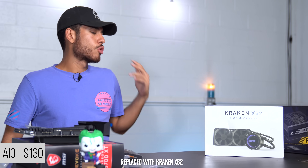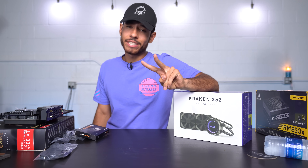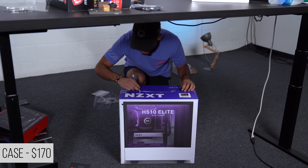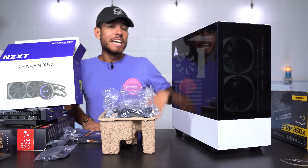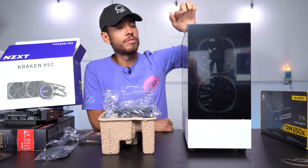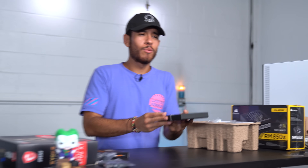We're not going to be using the stock AMD heatsink — instead we're using an AIO by NZXT, the Kraken X52, a 240mm liquid cooler rocking two 120mm fans. Since we're on the topic of NZXT products, the case is also by NZXT — the H510 Elite. It's future-proof, classy, includes a Type-C port, and comes with two RGB fans pre-installed plus a third fan in the back.